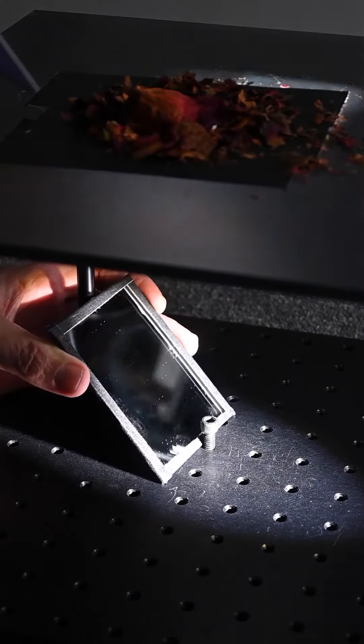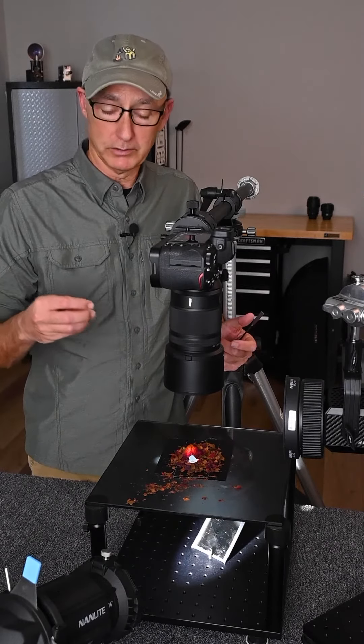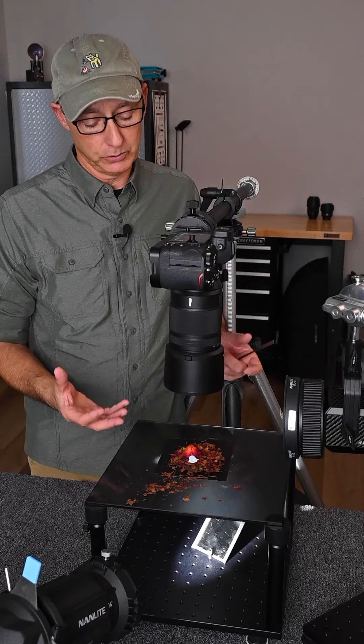That was working really well, except the light was going a little bit everywhere, I didn't have a lot of control, and it was going into the lens. So I took some other rose petals, dried ones, crumpled them up, scattered them around, and that blocked a lot of light, but not all of it, and again, I didn't have enough control.